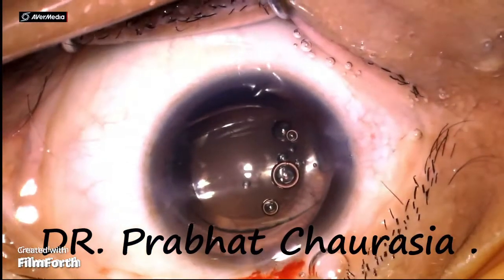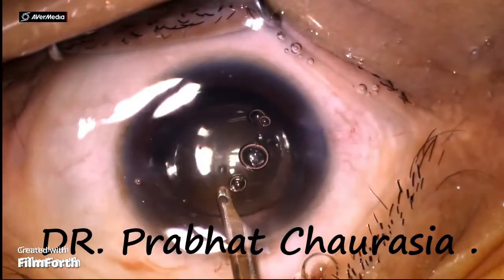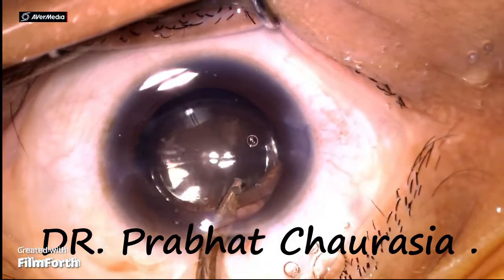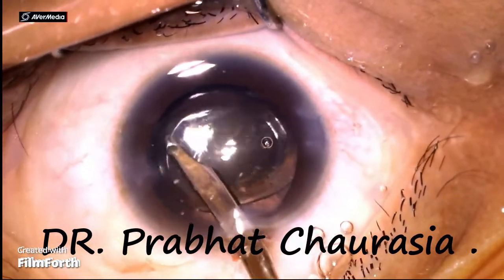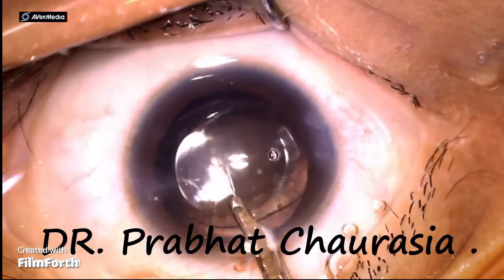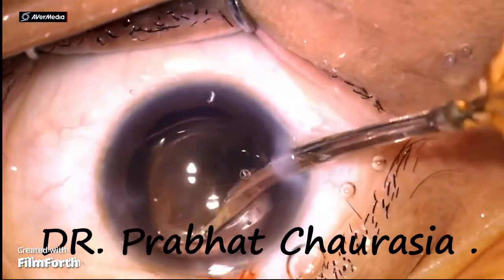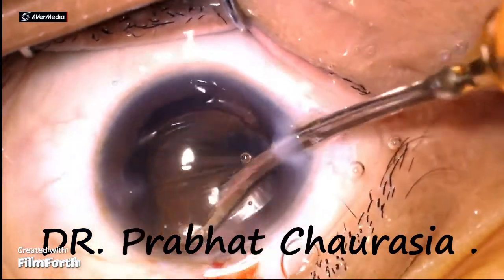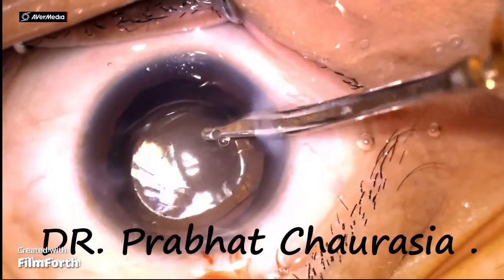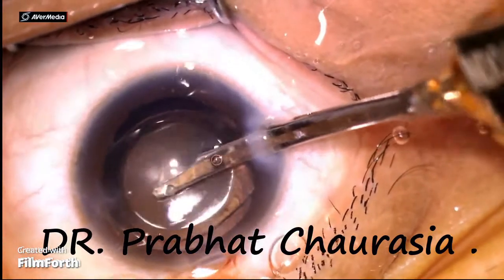Now wash out the HPMC. At this moment I am removing a few cortical fibers which are still present between the rhexis margin and the lens. Clean the HPMC thoroughly — do not leave any HPMC, otherwise it will create raised IOP post-operatively, which will be painful to the patient and painful to the doctor also on the next day.